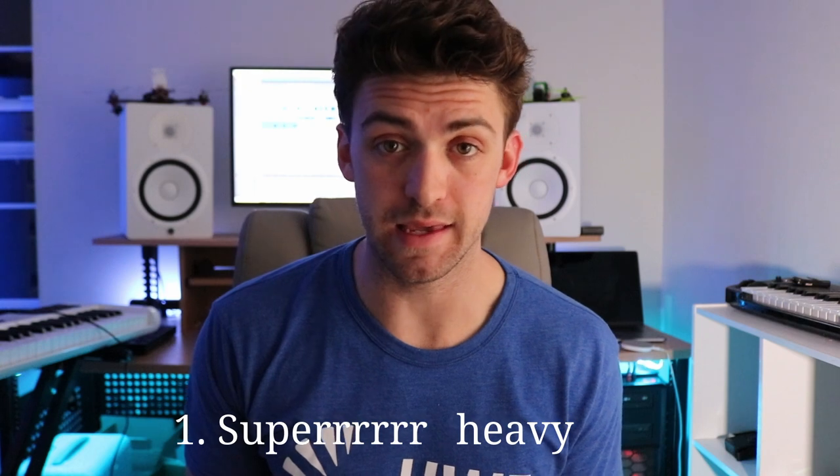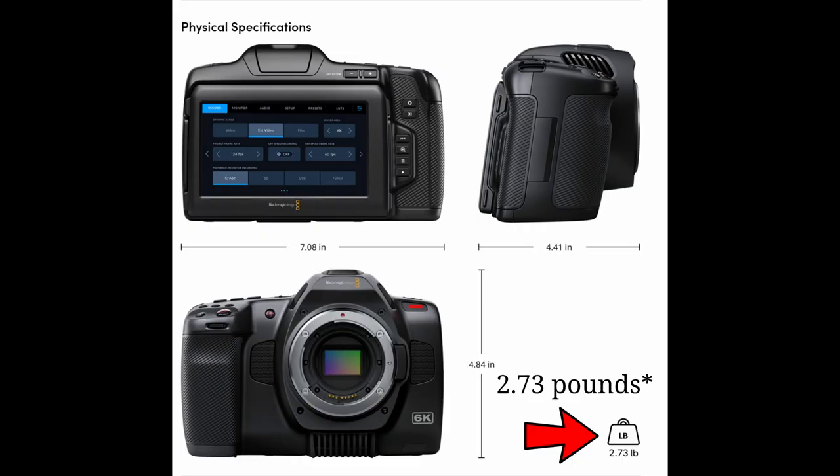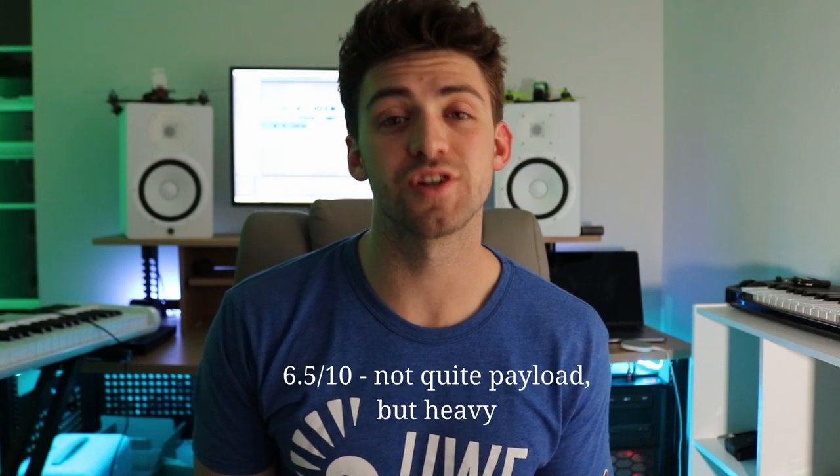Despite how well the setup works together, there are still some issues you have to work with — such as it being super heavy. The Ronin is around 4 pounds and the Blackmagic is another 4 pounds, so that's 8 pounds with a payload limit of 10 pounds. You're reaching the payload limit, and it's just super heavy. Your shoulders start to give out — it's like holding a weight for a long period of time. It's really heavy, and you can't get around that.